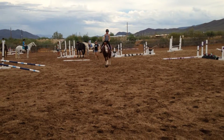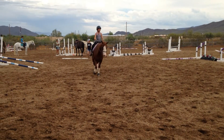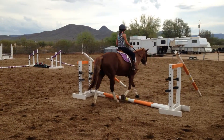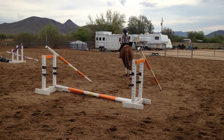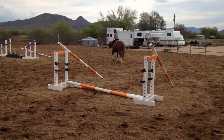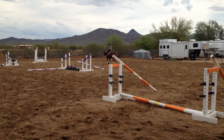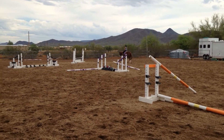For those students who are writing English, doing poles on the ground like this is the first step to learning how to jump. First we learn, as Ali is demonstrating, how to go over them at just a nice posting trot to maintain your position, to maintain your balance. Learn to look where you're going — always a very important thing.